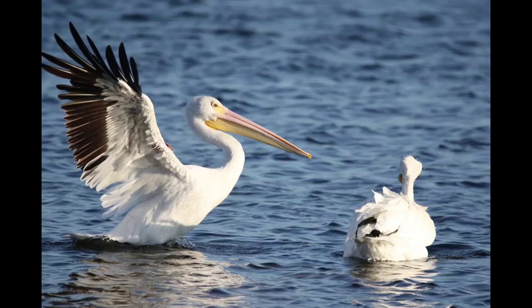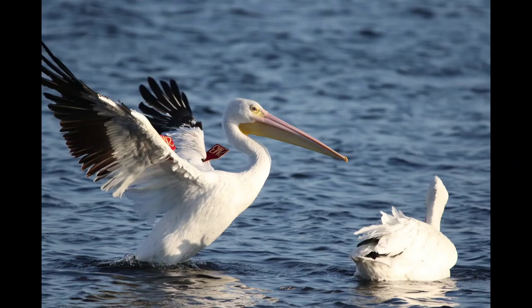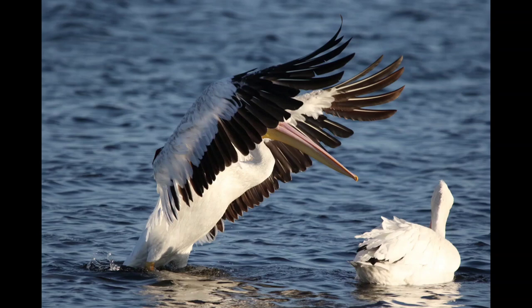Unlike their cousin, the brown pelicans, they are shallow hunters. That means they don't dive to catch fish. They float on the water and snap fish out of the water.